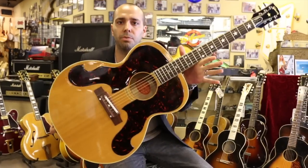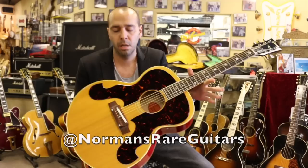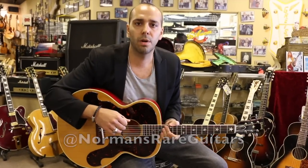There you have it — 1963 Gibson Everly Brothers J-180 in blonde. Check us out online at normansrareguitars.com.